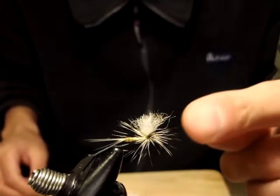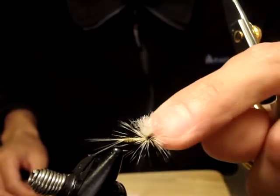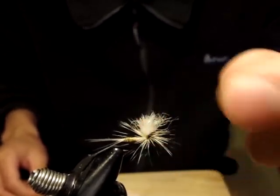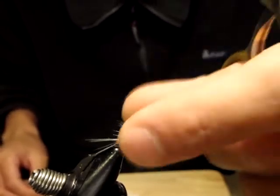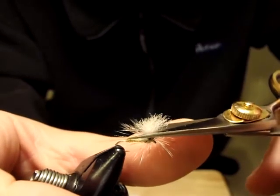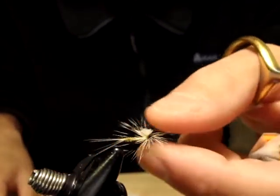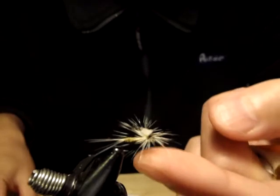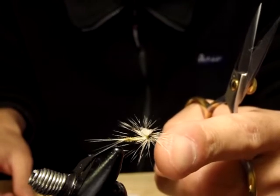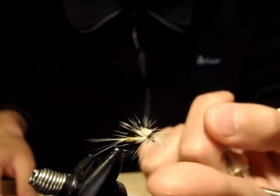When you need a spinner imitation quickly, here's what you can do. I already applied a lot of head cement or super glue when I constructed this parachute. Now I just trim here. You'll probably do this with your clipper on your vest or zinger. Now I've got a spinner imitation — or it still works as a low-riding surface emerger.